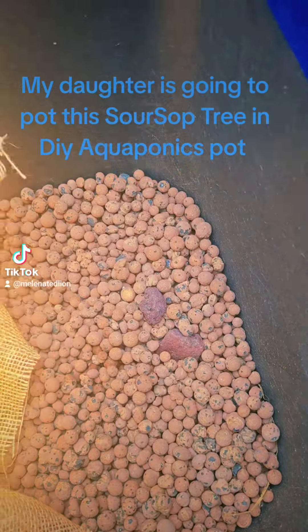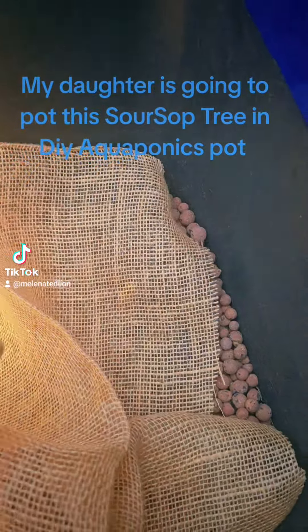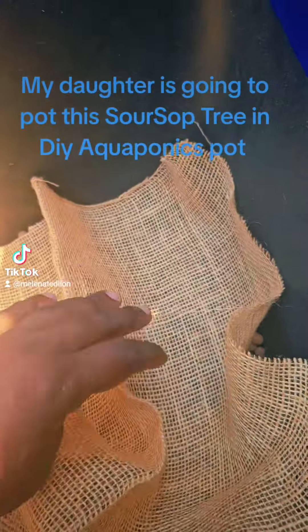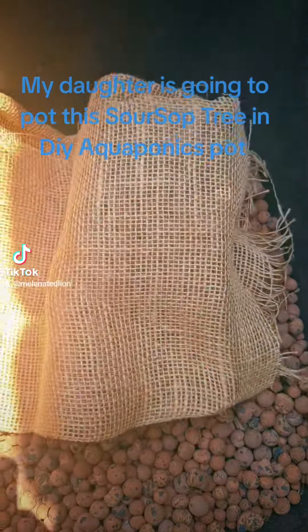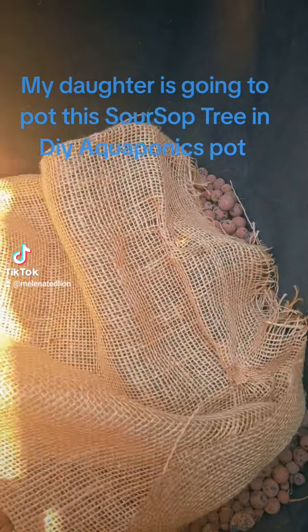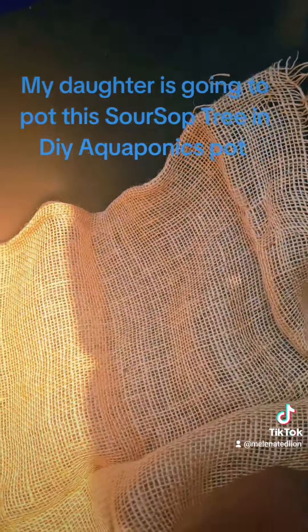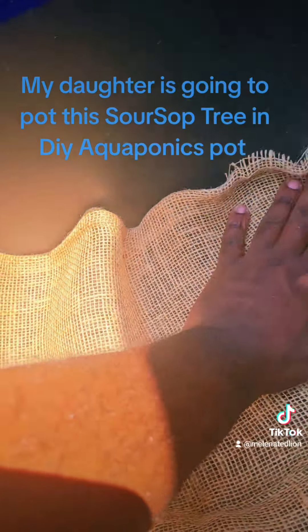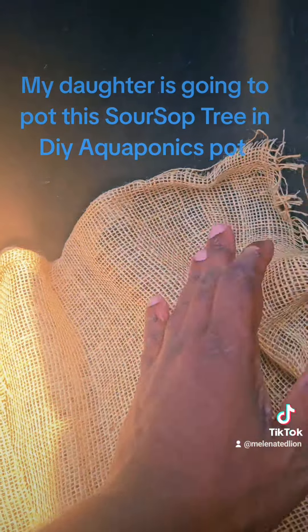There are my hydroton clay pebbles at the bottom — well, not the bottom, halfway. Then we're going to add the burlap on here as a substrate barrier that will break down as the roots grow through it.